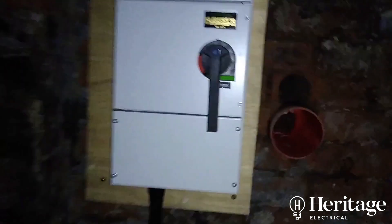We've then installed this three-phase isolator. We've got our tails, cables, and earth cable there, ready to connect into the supply.